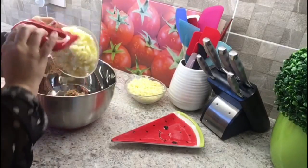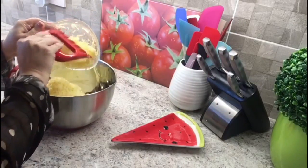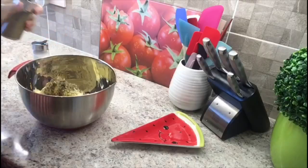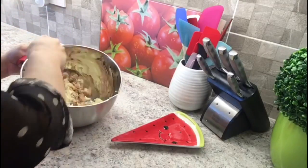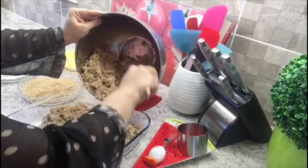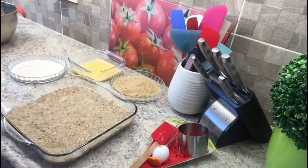Add the ingredients in a large bowl and mix until well combined. Add the mixture into a tray or a flat dish. Using a spatula, press the mixture down until it's evenly flat. Refrigerate for 30 minutes.